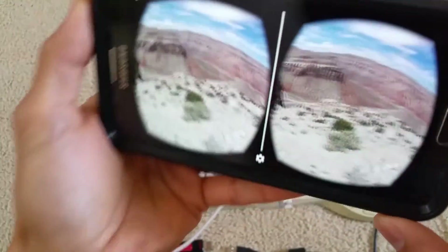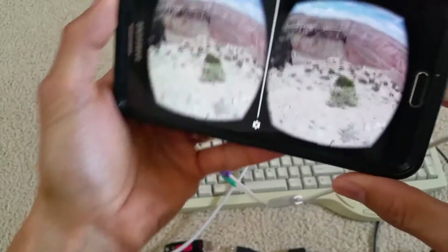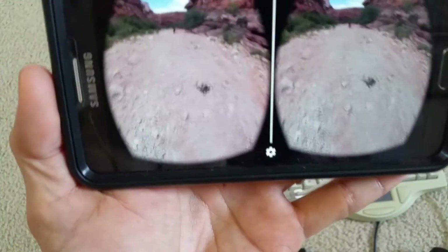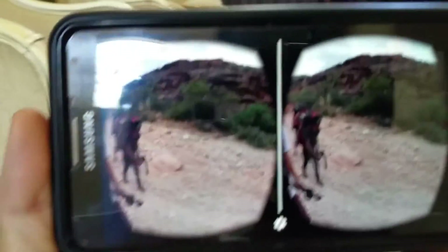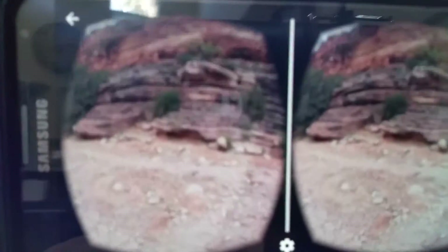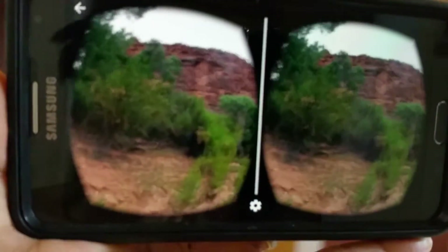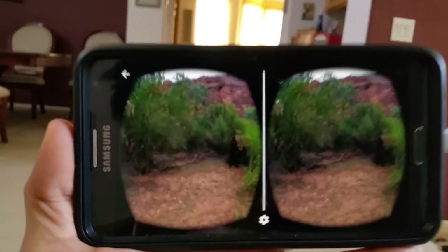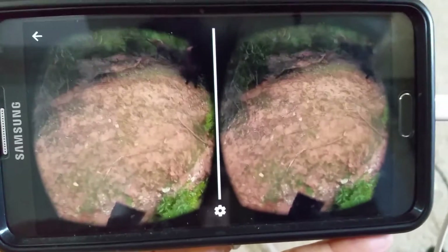So now you're in VR mode. Look at the sky, look at the left, look at the bottom. You can walk around and turn around. So this is a short tutorial on this OTG cable.